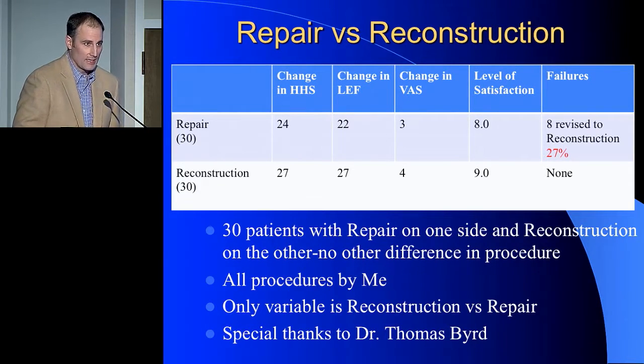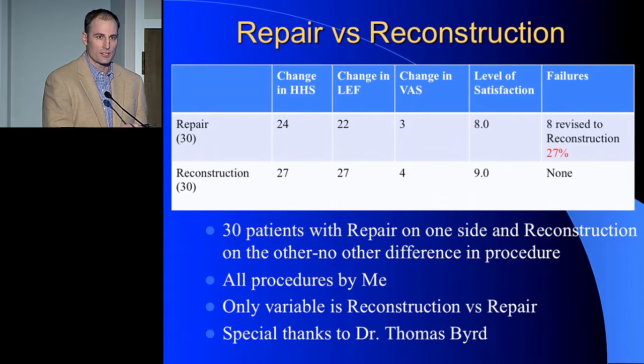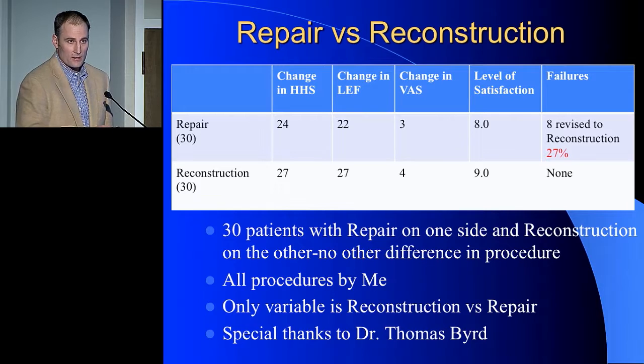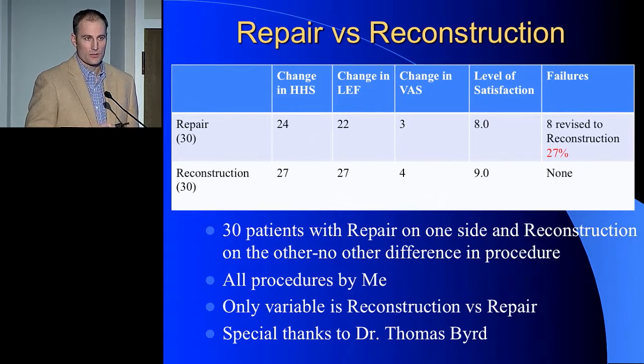The most powerful group in my database — and I thank Dr. Bird for pointing me toward this — is 30 patients on whom I did surgery on both sides. On one side I did a labral repair; on the other side I did a labral reconstruction. Everything else was the same with regard to bony impingement, capsular management, and everything else — the only variable was what I did with the labrum. The difference between reconstruction and repair usually favors the reconstruction side. Most tellingly, I have zero revisions on the reconstruction side, while in the repair group I currently have eight revisions and two more scheduled who want a third procedure to revise their repair to a reconstruction.